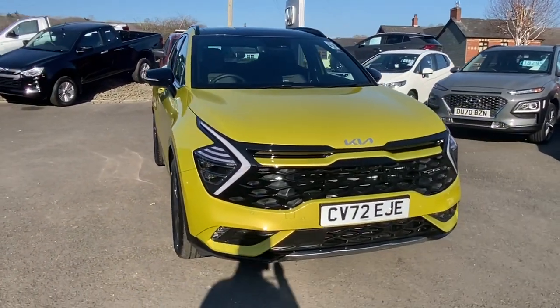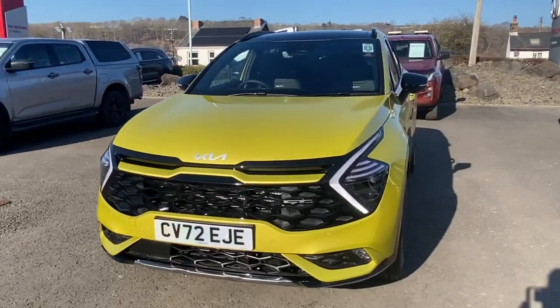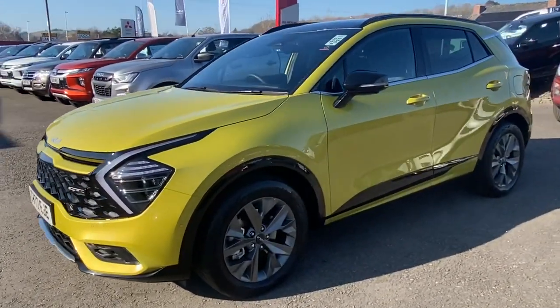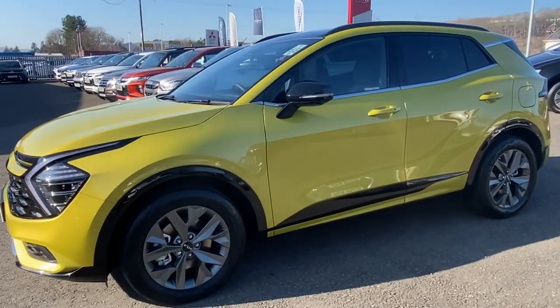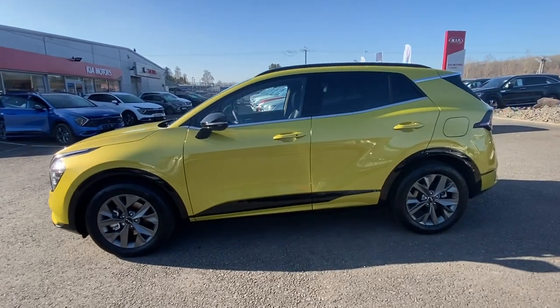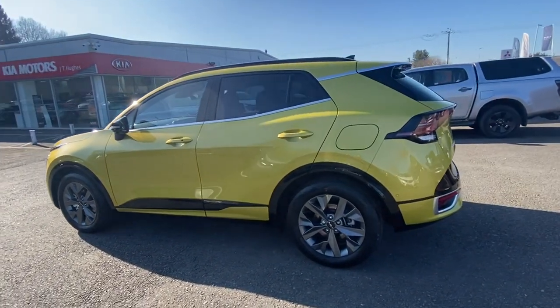I just thought I'd jump on and give you a bit of an idea of how it looks, because obviously when it's in the shade it looks a little bit different, and when it's under showroom lighting it looks different again, and in the sunlight it looks different. I thought this might be the easiest way to give a real representation of the actual colour.